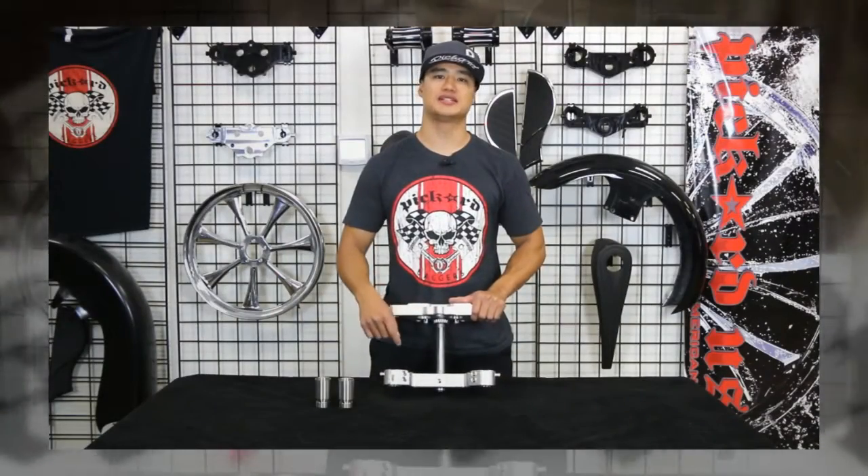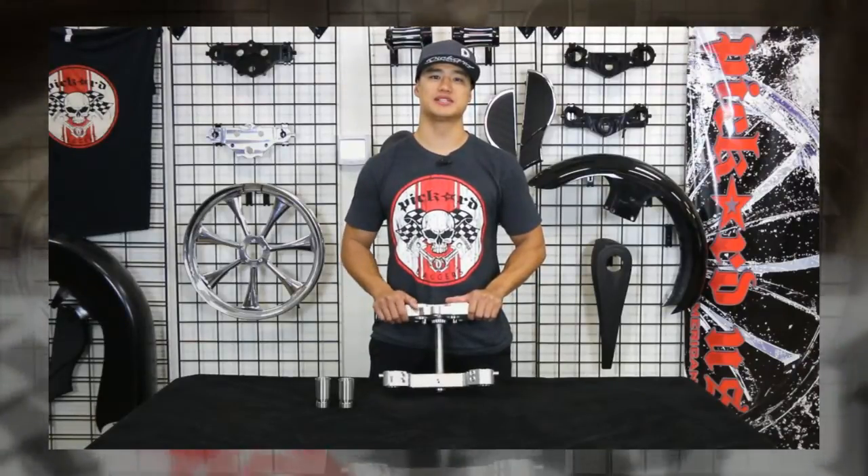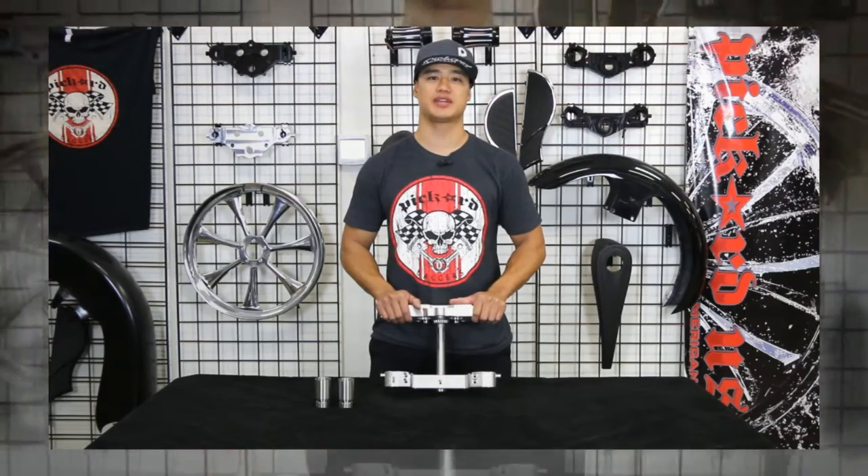Our bottom tree utilizes a true pinch style design, which is a very strong method for holding your fork leg. It also makes installation and removal much easier than the cam style design.